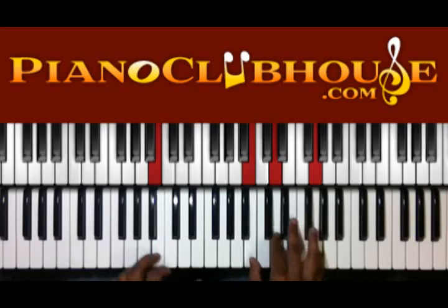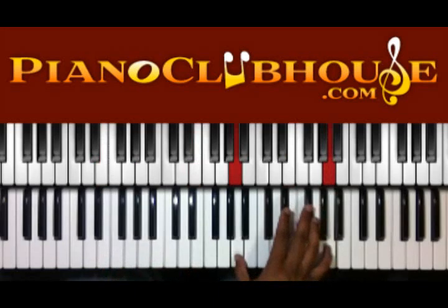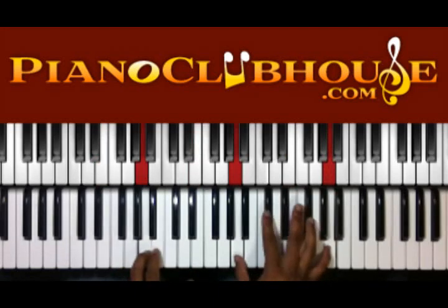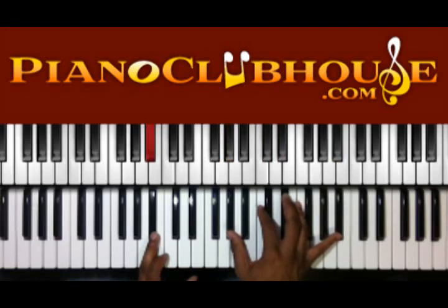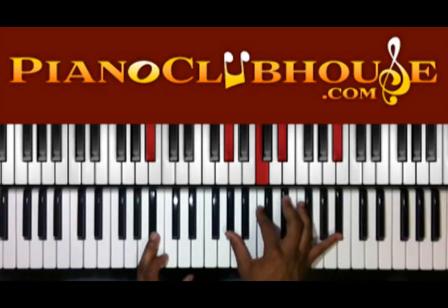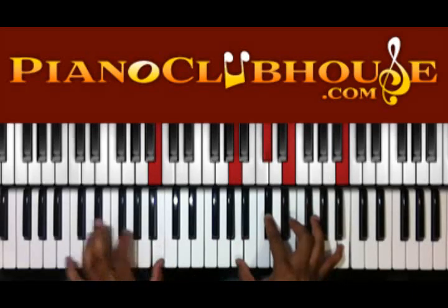So you're going to hit E in both hands, then A in both hands. Then you're going to be B flat in the left, A sharp in the left, G sharp, C, D sharp, and A sharp in the right. And then move that chord up a half step, back to the 5 again.